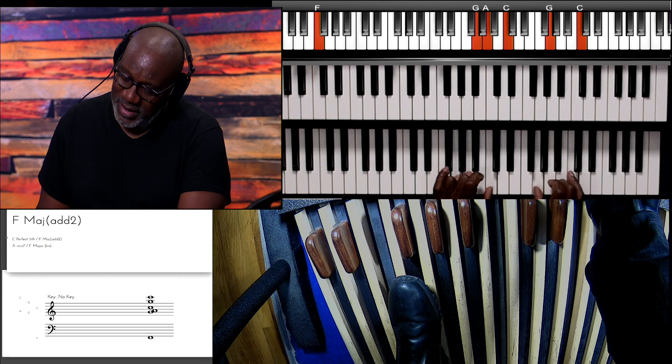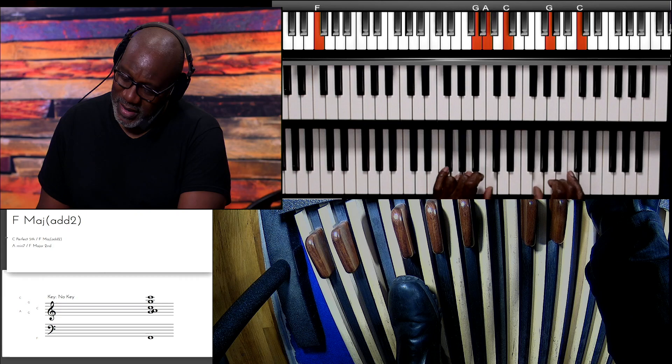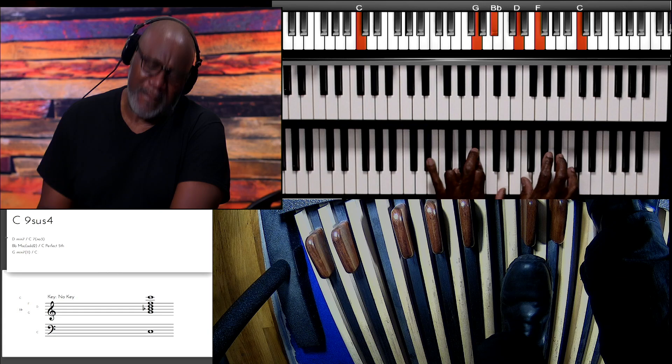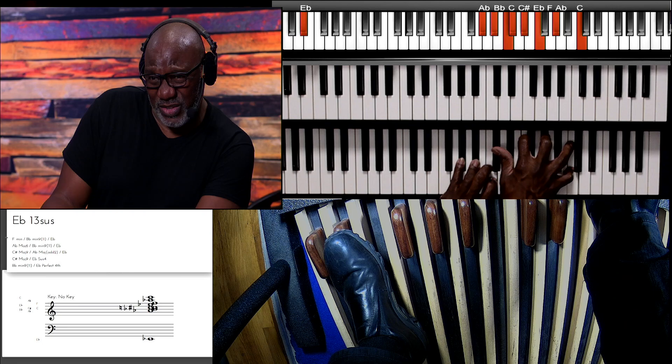Let me do that one time again. Sweet — that's just sweet. I want you to take that and fool around with it.